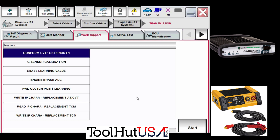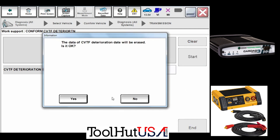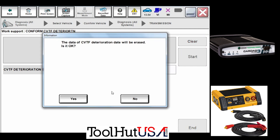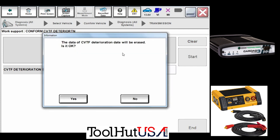We need to do the 'Conform CVT Fluid Deterioration.' This is stored in the transmission control module and you need to clear it out so the transmission control module knows it's got new fluid in it. It doesn't always clear the first time — you'll see that I was able to get it to clear. It says 'The deterioration data will be erased, is it OK?'